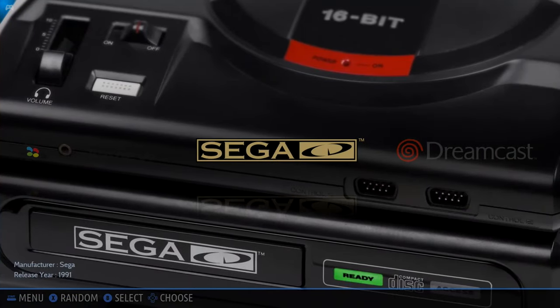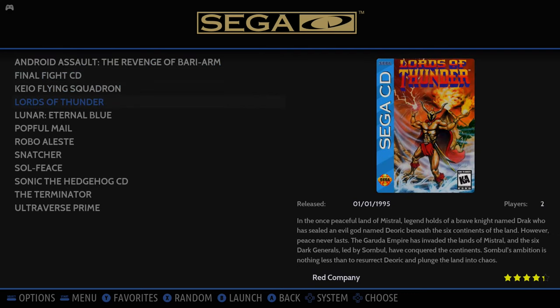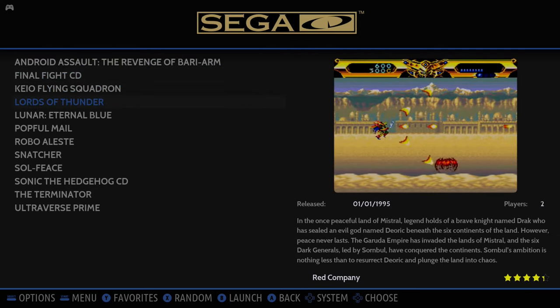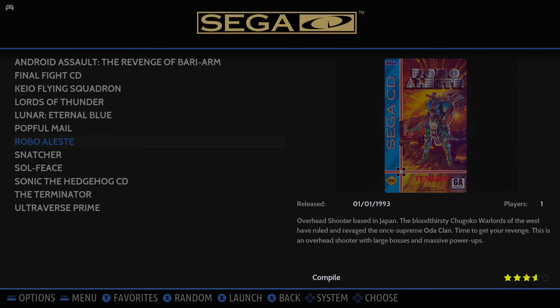So what makes this image so great? One thing I can point out: it does have exclusive English fan translated games. For the PS1 we have Police Knots. For PC98 we have Marble Cooking and Rusty.